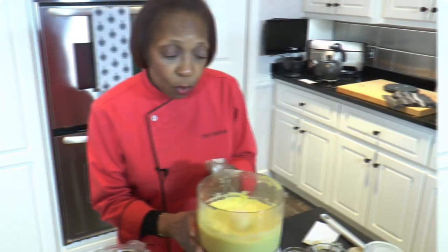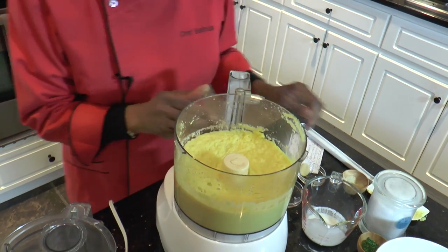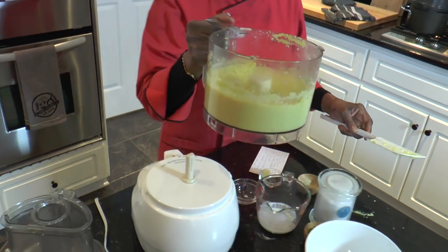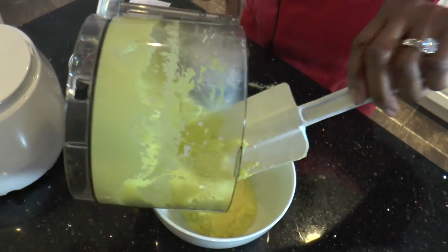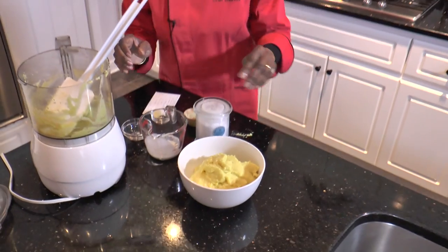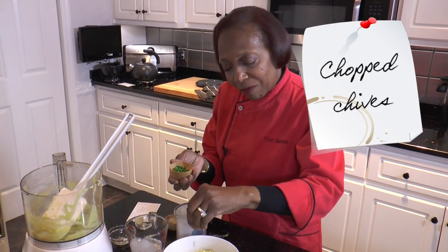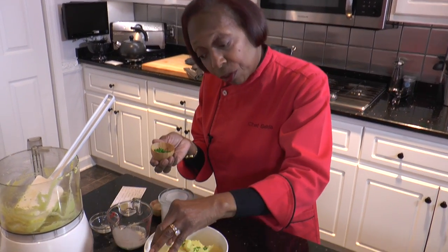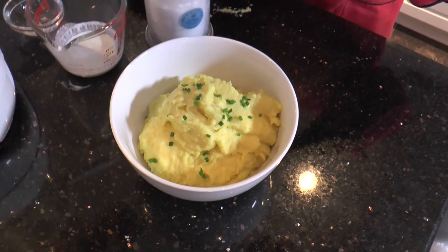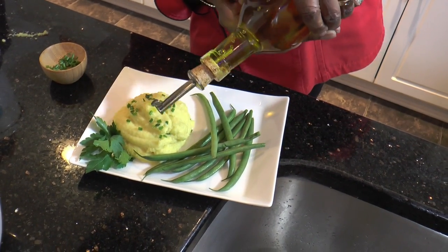That's it — we're ready to now put this into our bowl. I'm going to use just a spatula to turn this out into our bowl. What I like to do is finish this up with just a few chopped chives over the top. And one other thing you can do when you serve it is to drizzle a tablespoon of olive oil over it.